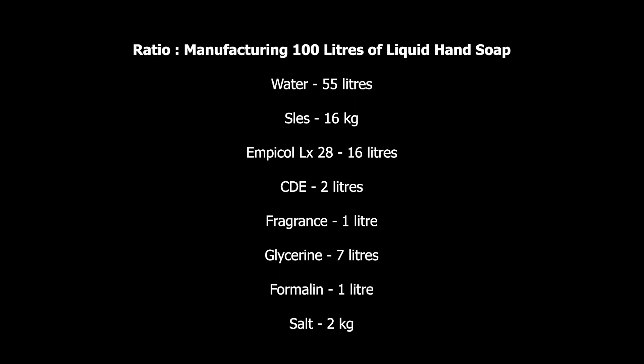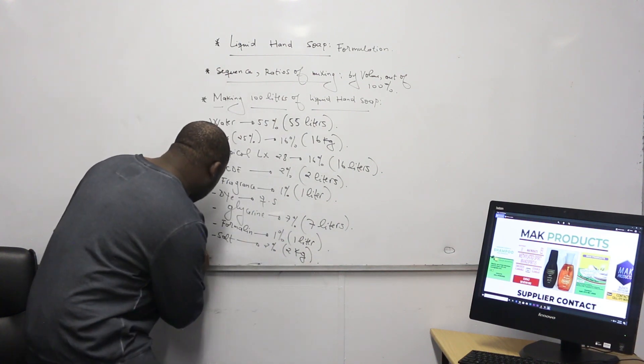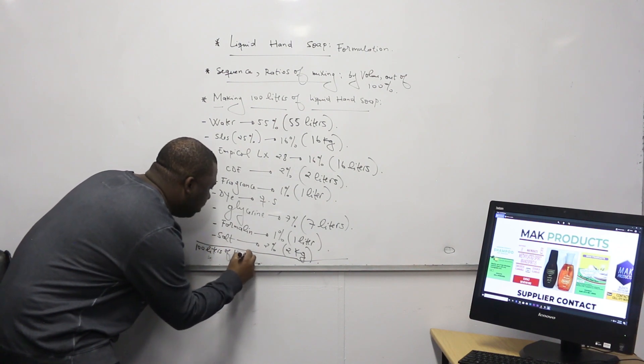Even 500 mils would still be fine. Why? Because mostly formalin should be about 1% of the amount of water. So 500 mils to 1 liter of formalin out of this ratio is still meeting the proportion, and it will give the product a very better shelf life. Then the next and last ingredient is our thickening agent, which is the salt. On salt, you can decide from 1.5 to 2%. On this formulation it's 2% of the total volume — that's about 2 kg of salt. By doing this, you actually obtain 100 liters of liquid soap.